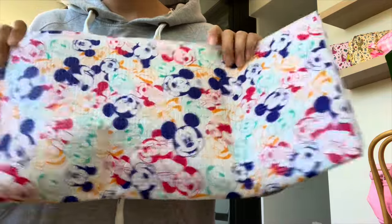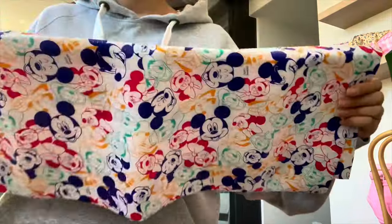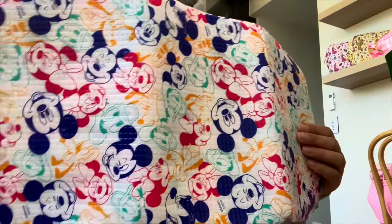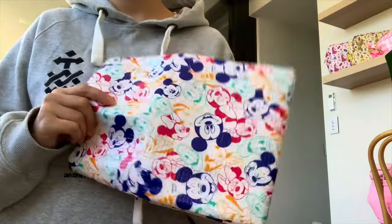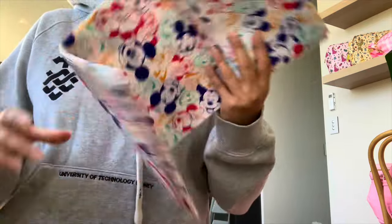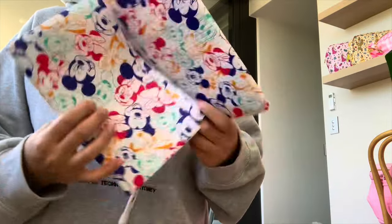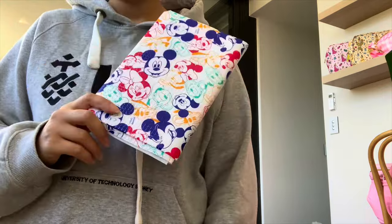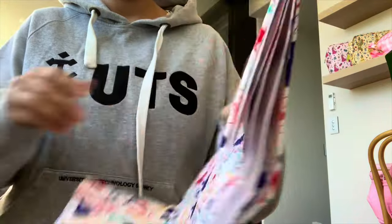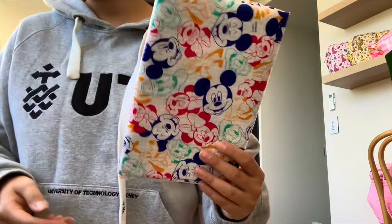Another thing I keep in my bag is a little mat. When going to public places I don't like to put my bag on the floor — like in a restaurant — because of hygiene. So I put the bag onto the mat and then put the mat on the floor so my bag's not directly touching the ground. You can find these anywhere; I got this one in Japan from Daiso, and Daiso is here in Australia too.